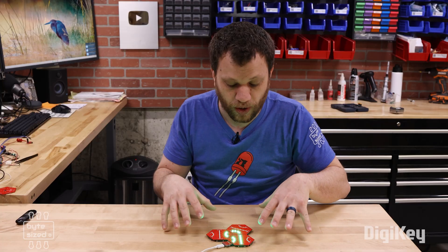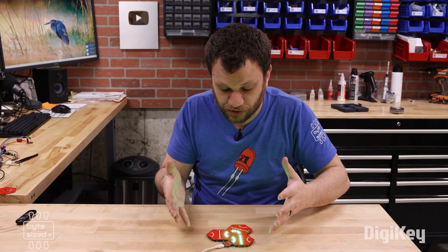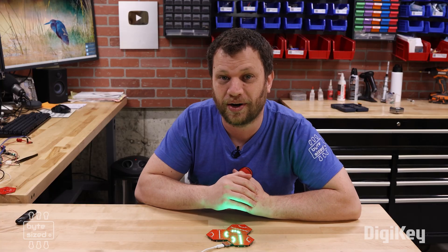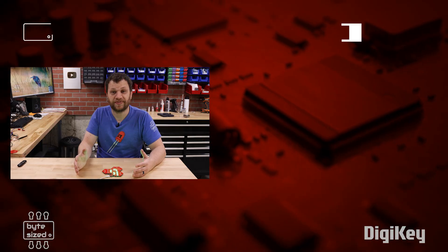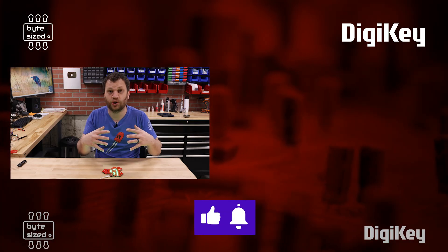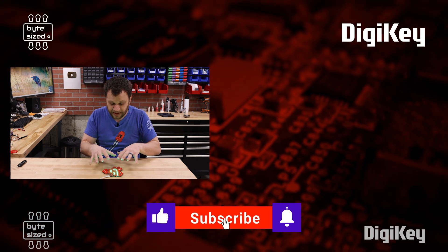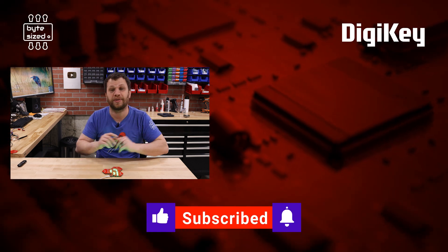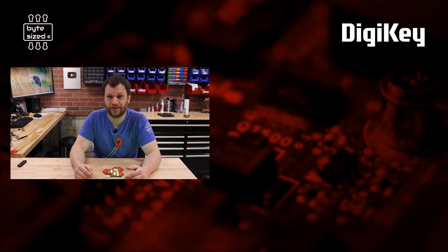As exciting as this is, it's not the end goal for this project. All I wanted to accomplish in this video was to create two or more tiles that snap together and react based on where they're placed — and I've demonstrated that. Now comes the exciting part: building this out into a full game. In the next video I'm going to flesh out this idea and design a full-blown board game with these tiles — lots of different colors, lots of different tile patterns. Make sure you keep an eye on the DigiKey YouTube channel so you don't miss part two of this series.